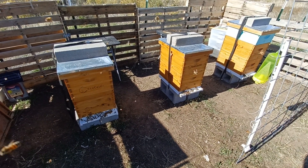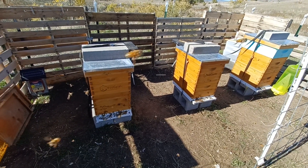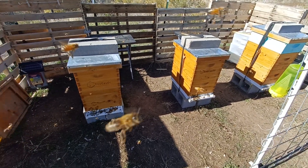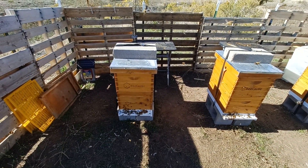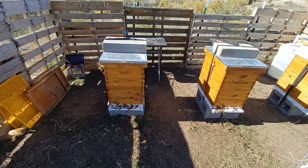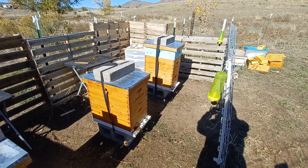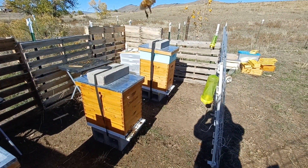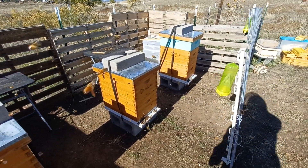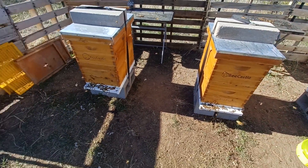Hey everybody, so today we did the last feeding for the fall. It's a gorgeous 80 degree day here in Colorado and the way things are looking for the upcoming week, pretty sure this will be the last time I get in these hives and fill up their feeders, letting them start settling down for winter.